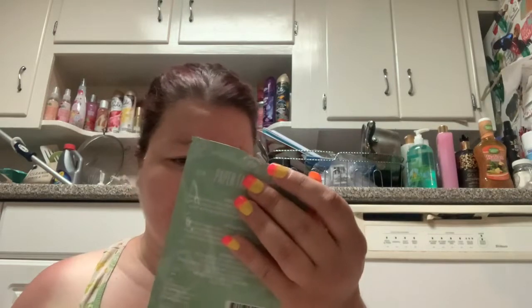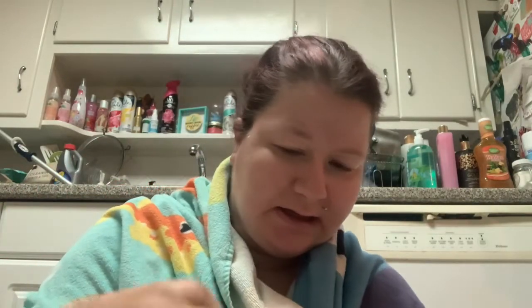This one is supposed to be oil control. Again, it smells like nothing — it smells like every single other Bolero mask I've tried. I don't know how much essence is going to be on this mask. If you guys remember from the geranium one, it was a lot of essence. So let's take out this face mask and see.